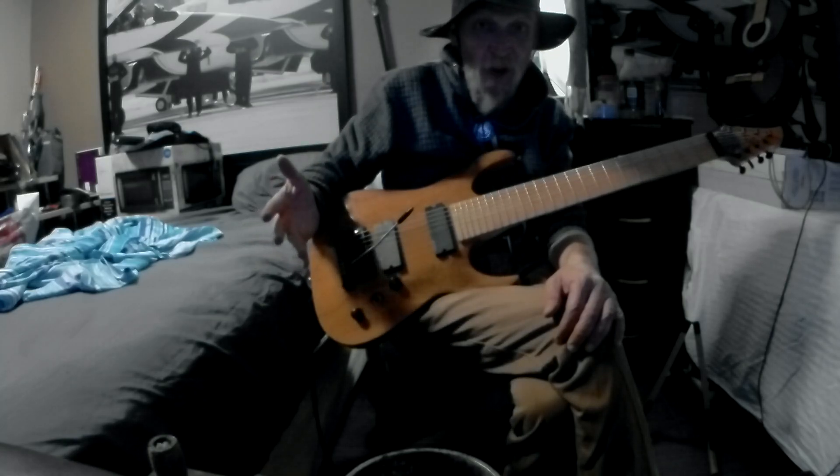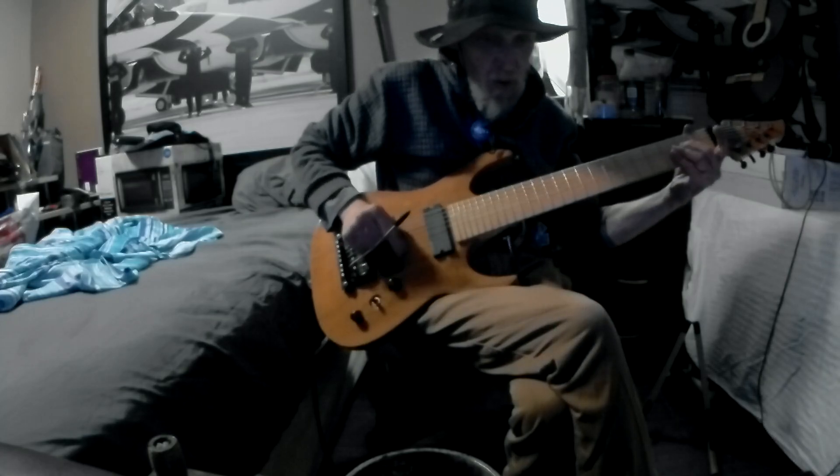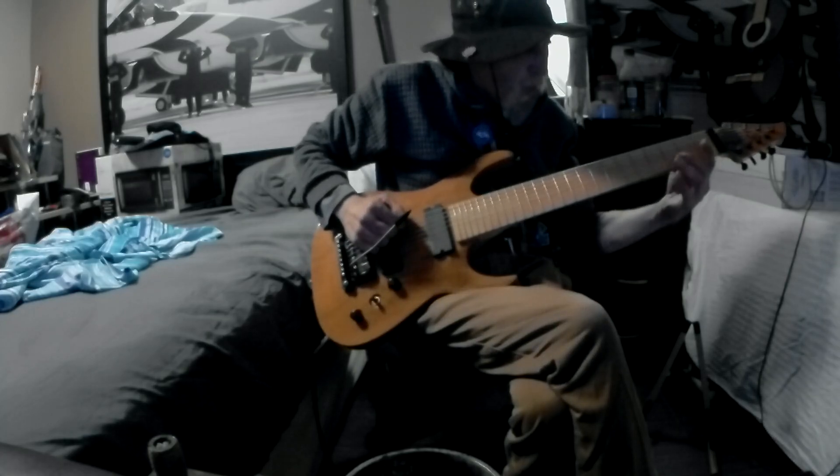Maybe the guitarist who owned it before had the same idea. Still learning my way around it.